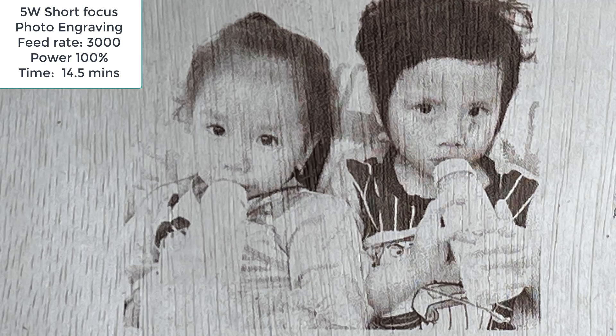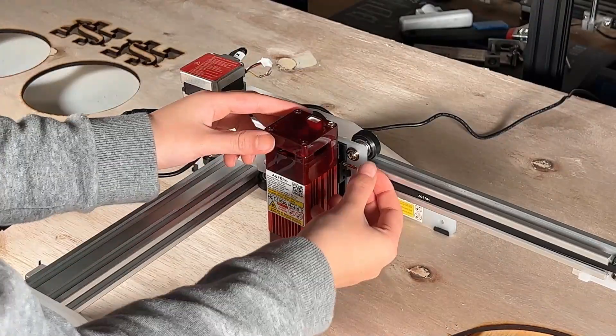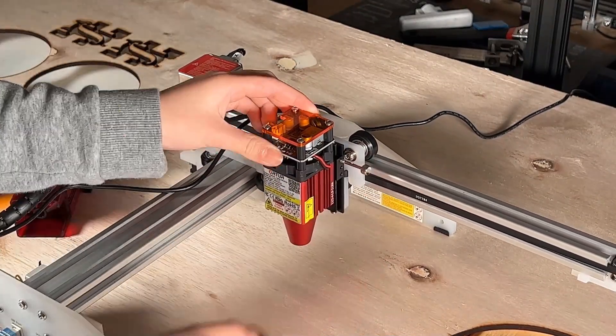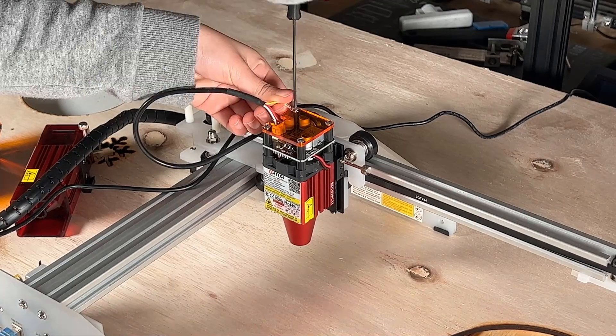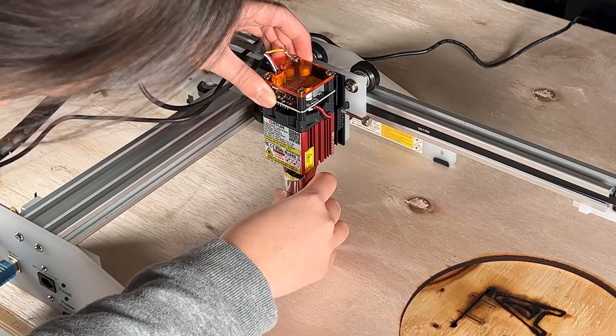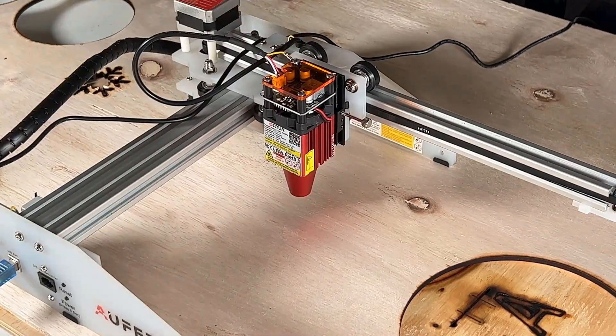We will compare all three modules side by side later. For now, we will switch to the 5W long focus module, which is better for cutting, and we will see if it is also good at photo engraving. Repeat the same process and set the focus using the same metal cylinder that we used for the 1.6W module. Then we will engrave the same photo. This time we will use a 3000 millimeter per minute feed rate and 80% power.